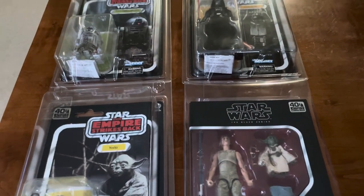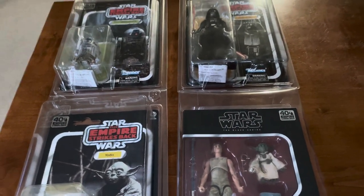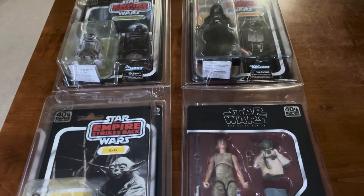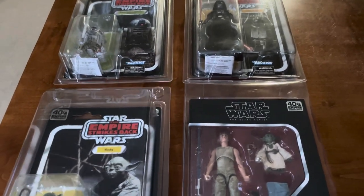Darth Wizzy coming at ya with the Empire Strikes Back 40th Black Series collection. Apologies, I got a bit of a cold right now, so I'm pretty stuffed up.